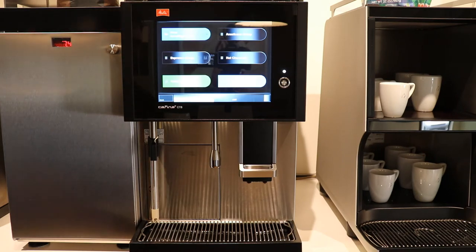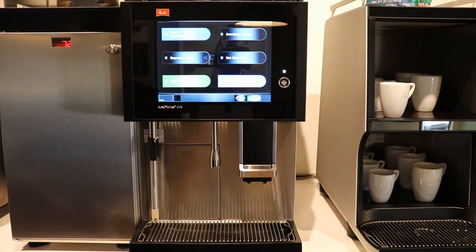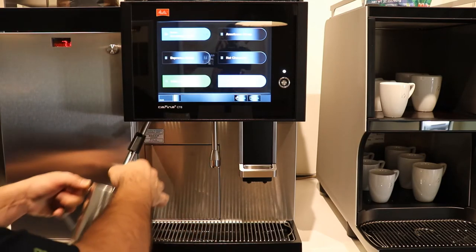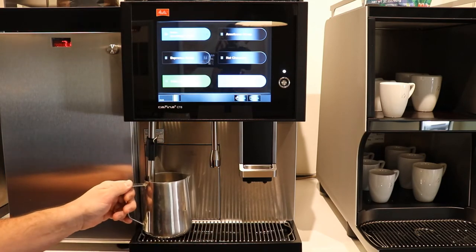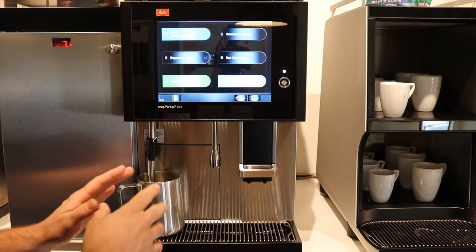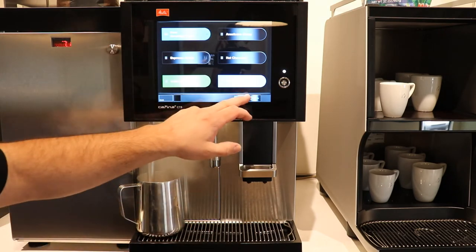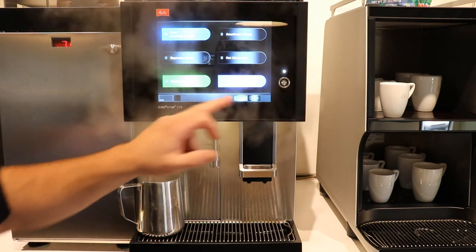This particular machine is set up so that our hot water and steam wand are on a separate screen. We can keep them on the same screen — just press that button and these options will be here all the time. If I wanted hot water, I would choose hot water this way. If I wanted to use my steam wand, I would get my steam container full of milk, place it where it needs to be, and the machine is already set for temperature. It'll shut off around 69–70 degrees Celsius.